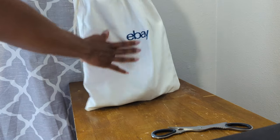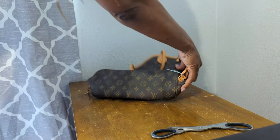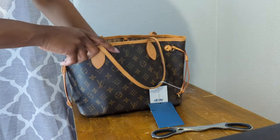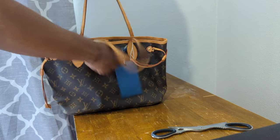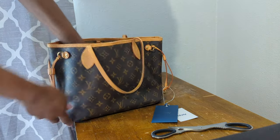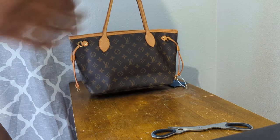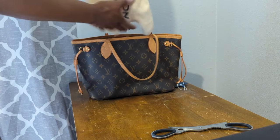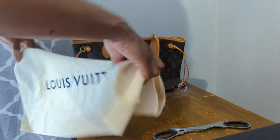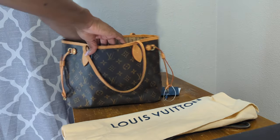It comes in this really cute eBay dust bag. The piece I got — which you probably saw from the title — is the Louis Vuitton Neverfull in the PM size. How adorable is this piece? This is the smallest size out of the Neverfulls, and I really wanted something that wasn't too big that I can just take and go, but I can still fit diapers, wipes, all that stuff for my children. This particular seller did have the Louis Vuitton dust bag, which is always nice to have. I'm going to show you guys how I'm going to fit everything in it because I'm going out and I want to get ready to go, so stay tuned.